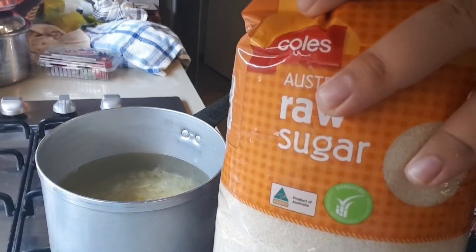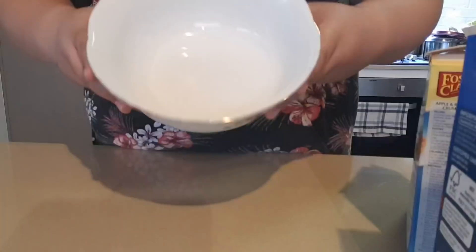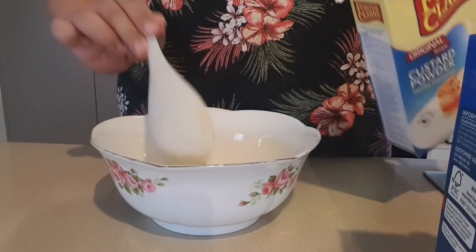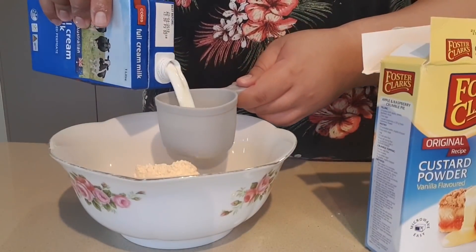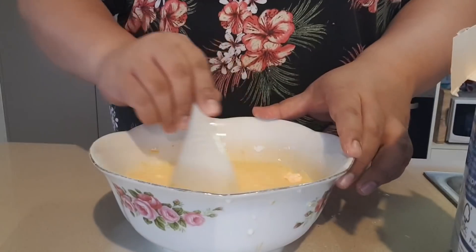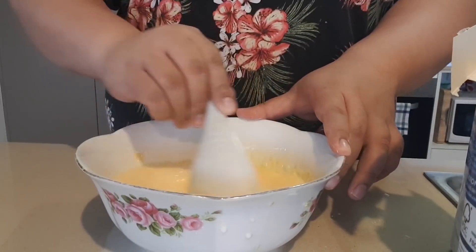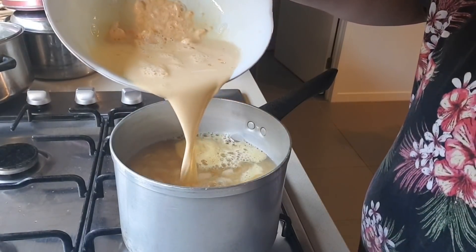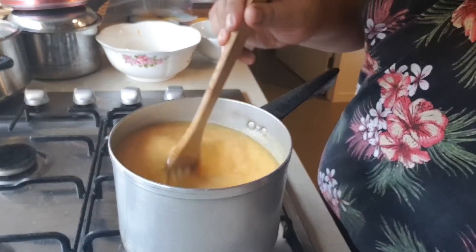Next grab one cup of raw sugar and add it into the water mix as well — we're making the custard filling first. Then grab a bowl and mix the custard powder along with the milk; this will serve as the second half of your filling for the pie. Make sure you mix it well so you don't leave behind any clumps of custard powder — it's very important, otherwise you'll have a very clumpy mix. Once you've allowed the water to boil, pour the custard milk mix into the pot and stir at medium heat — this will allow the custard mix to thicken.